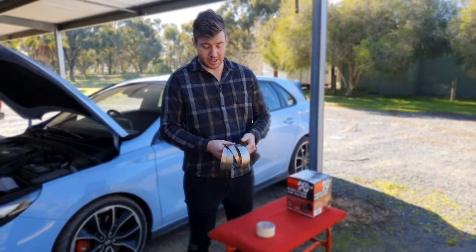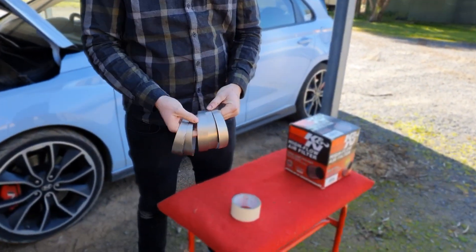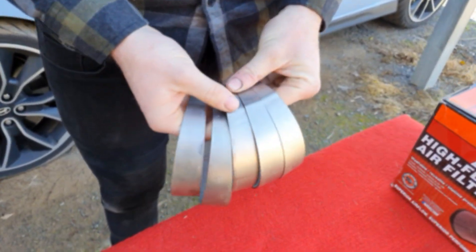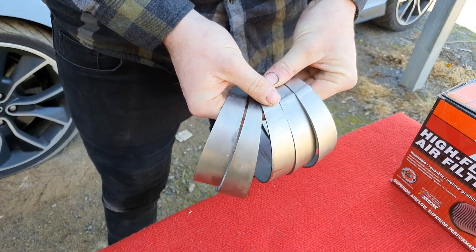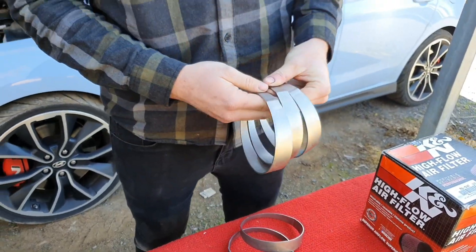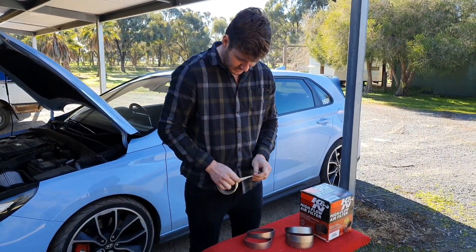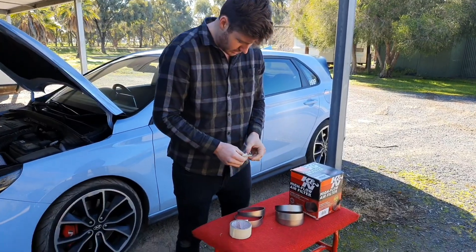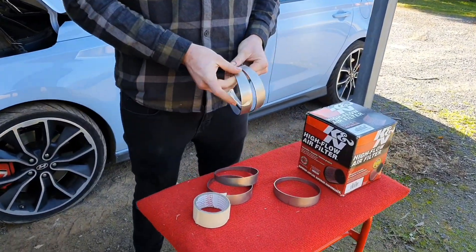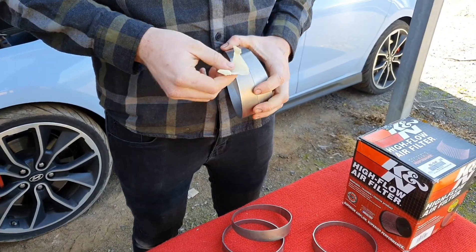Titanium has a weld mark from where it's been welded together. That lines up the centre radius so they're all oriented the same way - otherwise you'll have pie cuts going opposite directions and it'll look terrible. All I'm going to do is tape the pieces together so I can work out if I like the pie cut look or if we want to go with mandrel bends.